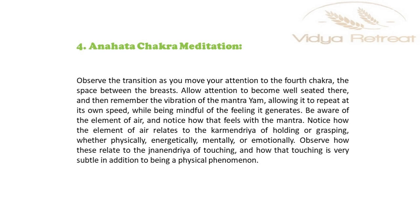Observe the transition as you move your attention to the fourth chakra, at the space between the chest. Allow attention to become well seated there, and then remember the vibration of the Mantra Yam, allowing it to repeat at its own speed while being mindful of the feeling it generates. Be aware of the element of air and notice how that feels with the mantra. Notice how the element of air relates to the karma indriya organ of holding or grasping, whether physically, energetically, mentally or emotionally.